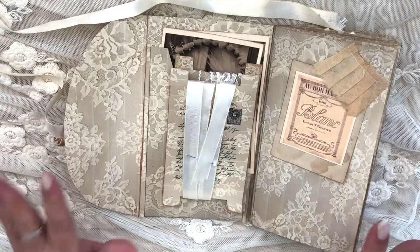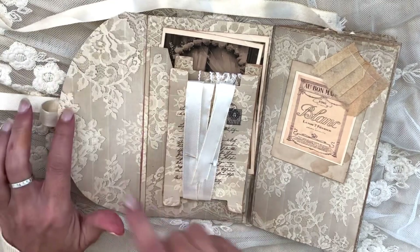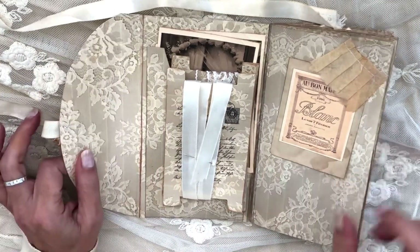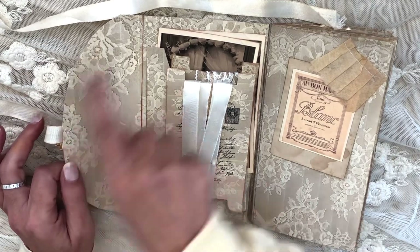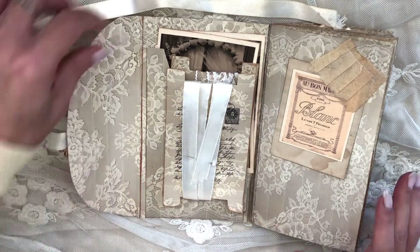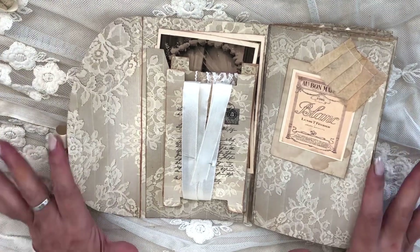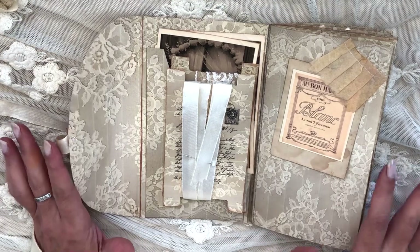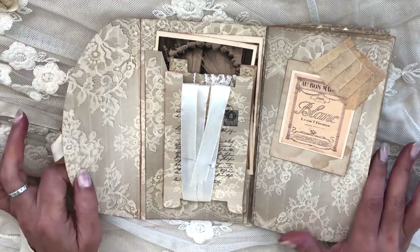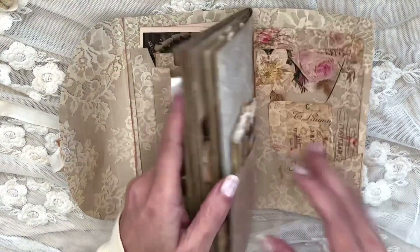Basically it comes with the wallet as it is, plus an extra background page so you can print on the back of this folio page — it's a double-sided print. Make sure you run it through the printer twice: once with the folio template and once with a pattern page. If you miss it, you can either just print it again or stick them back to back and cut around the shape, though it will be a bit thicker.